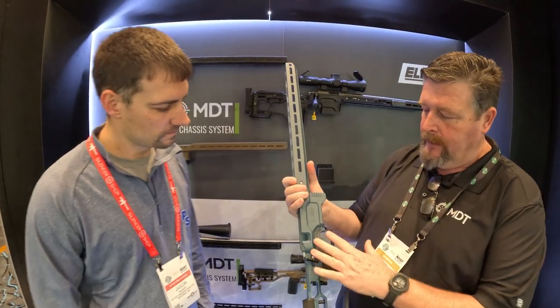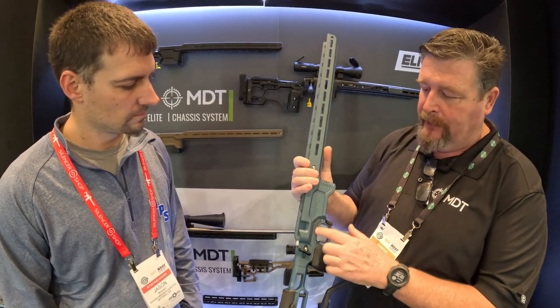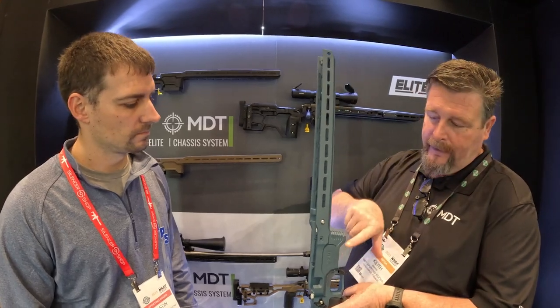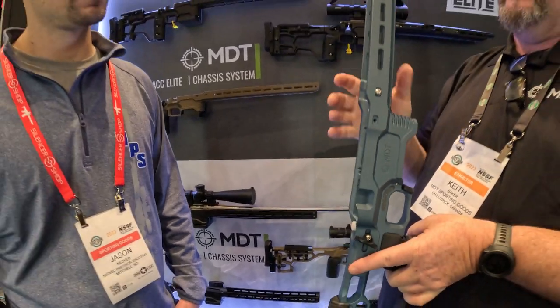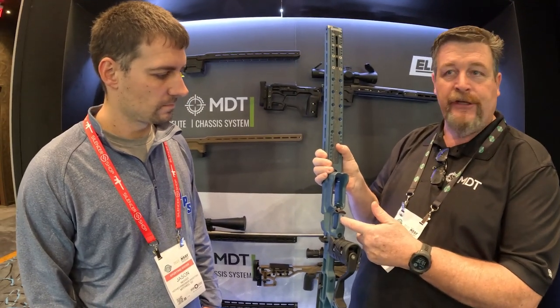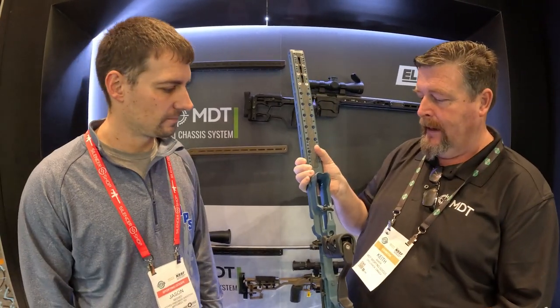Coming back into the trigger guard area — the chassis will come with a couple different cutouts of tape so you have a place to index your finger. A lot of people want a place to put their finger when they run the bolt; good fundamentals would be to index and then come to the trigger. We've got ovals and longer ones so you can find your spot and constantly have a tactile feel. We've also got a slot on the bottom where you can do all your trigger adjustments without reaching in at a 90-degree angle.